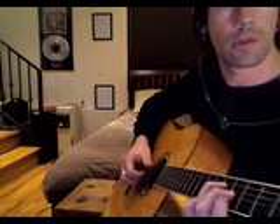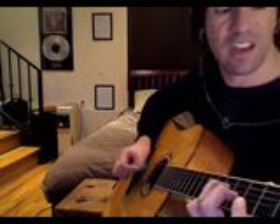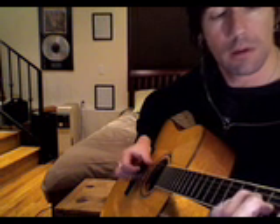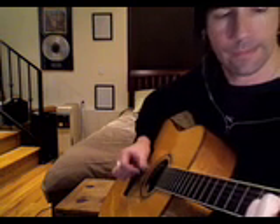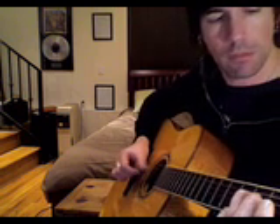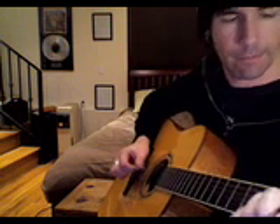And then you kind of slide up here to the 3rd fret as though you were going to play that G triad, but it starts with the 1st finger lifted and the B string open. Then you kind of add it. Slide back to F but leave A in the bass. So it's kind of like G, A minor — A minor with the 1st finger lifted and the B string open.